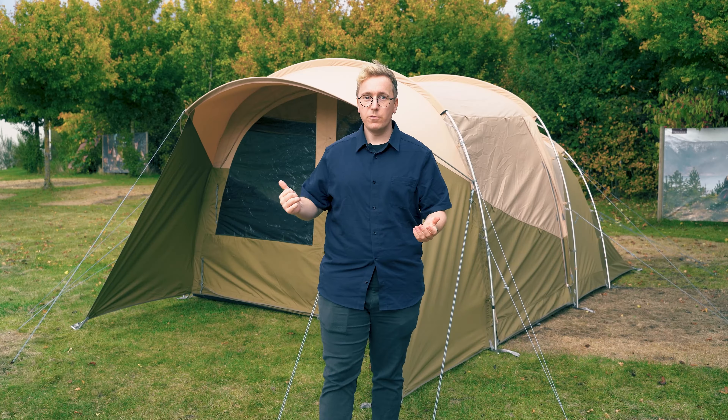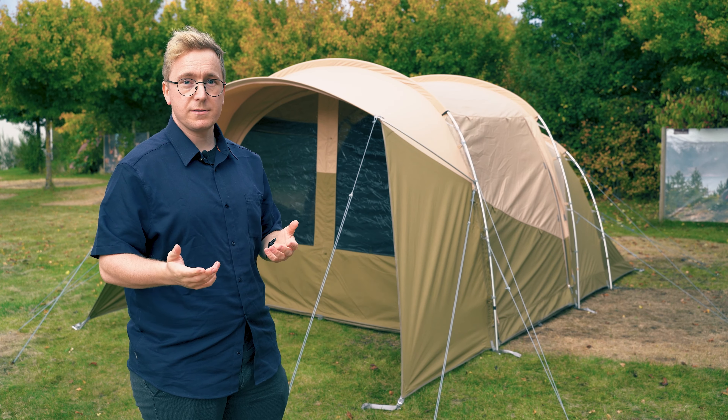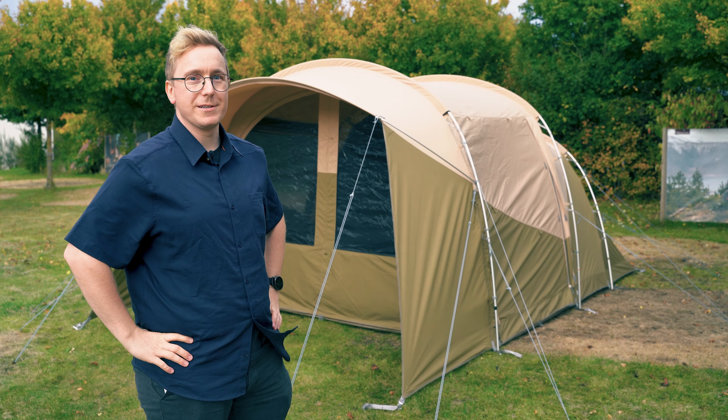That's it for the Wolfmoon TC5XP. Be sure to check out our other products and tents on robins.de. Thanks for watching.